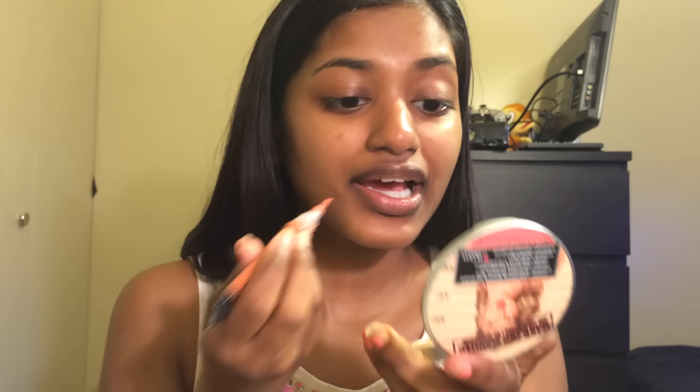I'm gonna put my LA Girl Pro Conceal concealer — the correcting one, the orange-looking one — and put it on my dark spots that I want to conceal so that they don't look ashy when I put my foundation on.